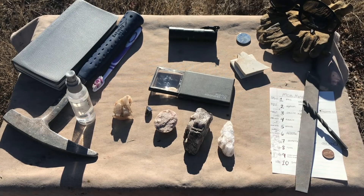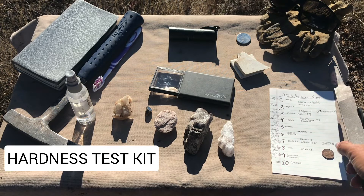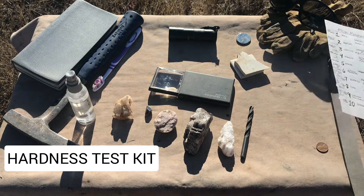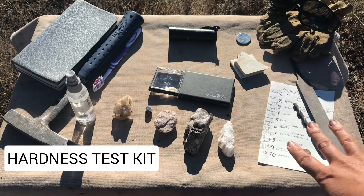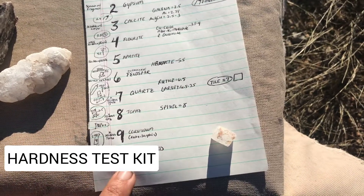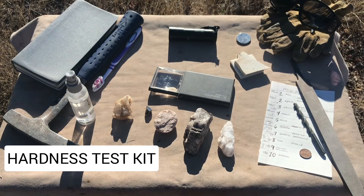A key way to identify a mineral and distinguish it from another is by establishing its relative hardness. The Mohs scale is a well-known way to establish relative hardness. You can either print one out, buy one, or just write it on a piece of paper like I have here. Along with it, you will need Mohs scale tools to test hardness — I'll talk in another video about how to use them, but for now just know that you need the reference as well as those Mohs hardness testing tools.